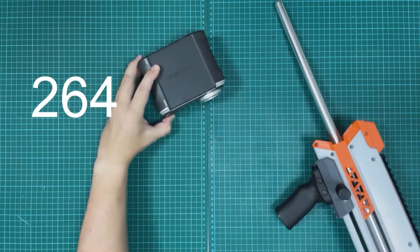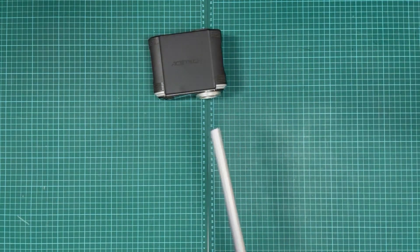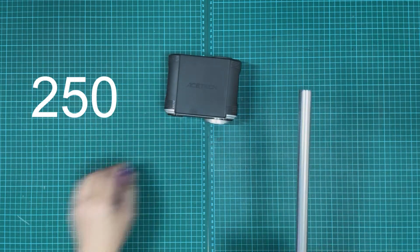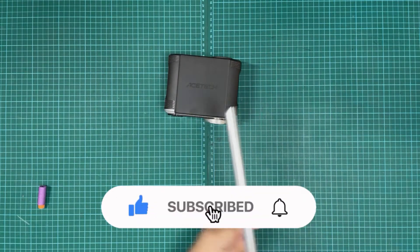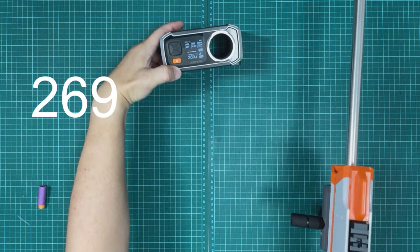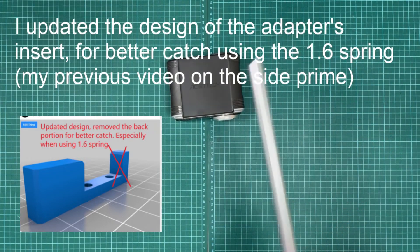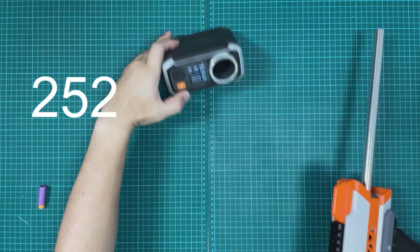Let's go ahead and test the FPS. 264. I find this side prime is easier to prime now. Two fifty. I have to kind of pull it pretty forcefully backwards to prime. 269. Yeah, I have to really pull it hard back. So I guess that's the drawback of a stronger spring. Got a 252.